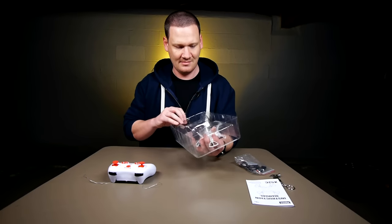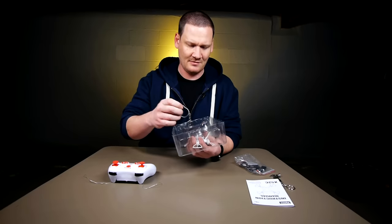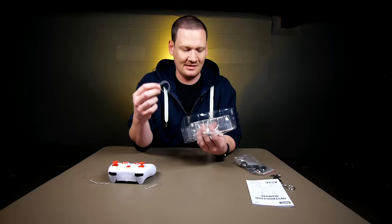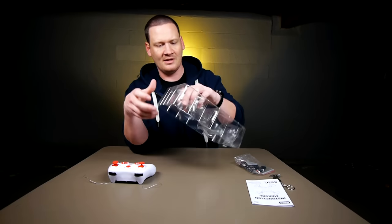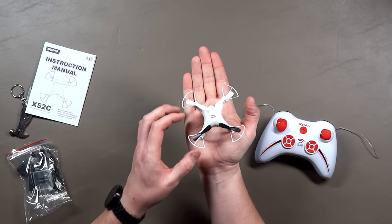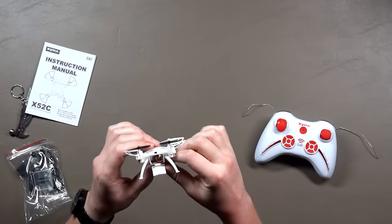Let's see if we can get our quad out without too much trouble. Look at that — just came right off! I was just about to say it looks like we're gonna need some scissors for this, but apparently I don't know my own strength. So here we are with our little quad — tiny guy fits in the palm of my hand.